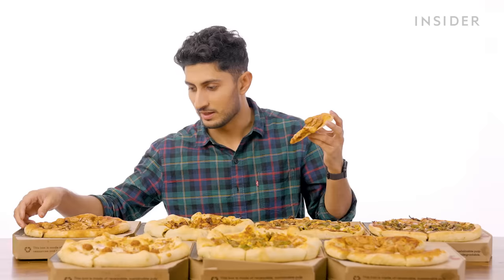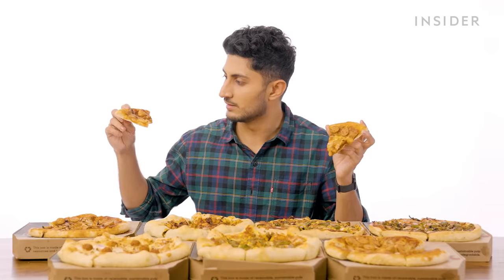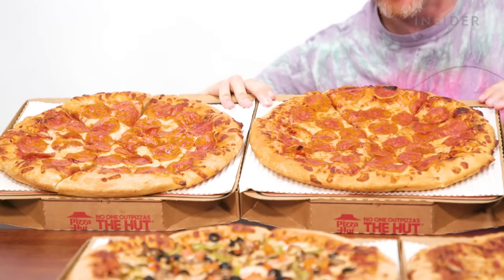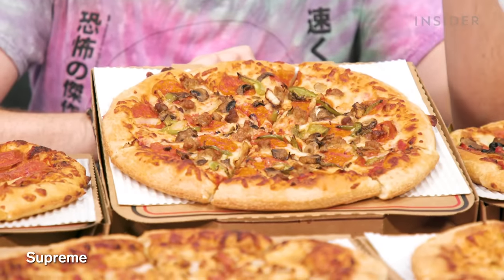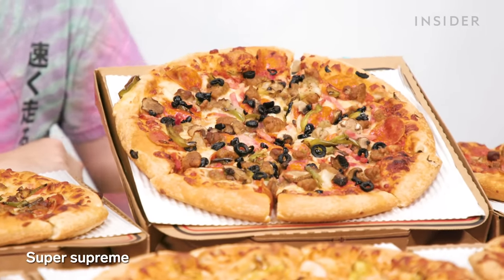Next up, to round it all off, the double chicken sausage pizza — it just looks like a boring version of the normal chicken sausage with onions. The U.S. has a pepperoni pizza made of pork, and a pepperoni lover's pizza. Then the supreme pizza with pepperoni, mushrooms, green peppers, and onions. And if that's not supreme enough, we have the super supreme, which now includes black olives.